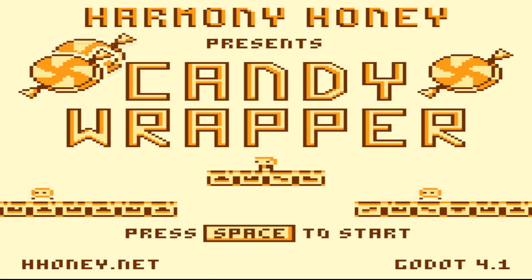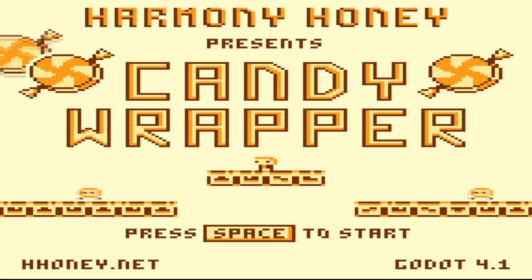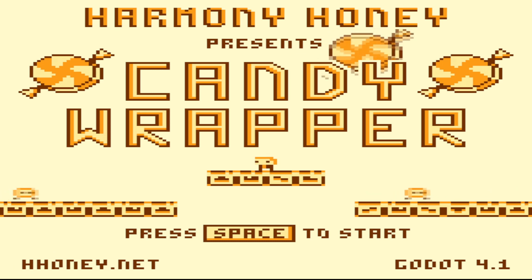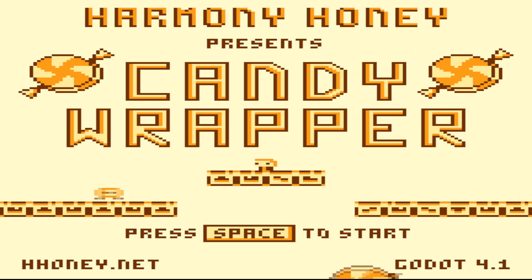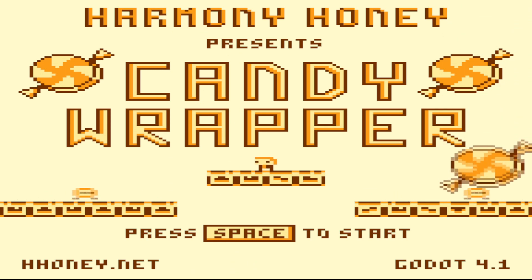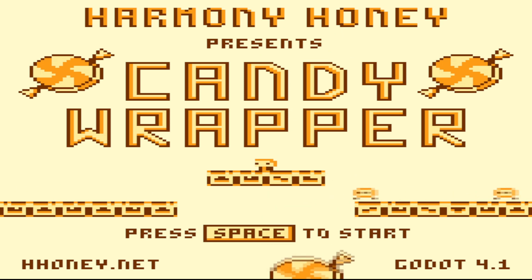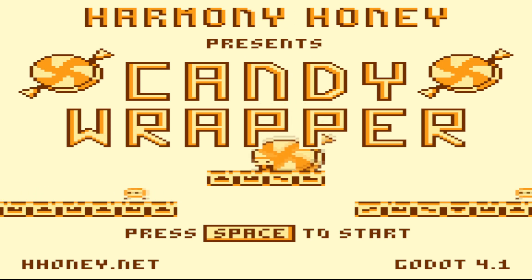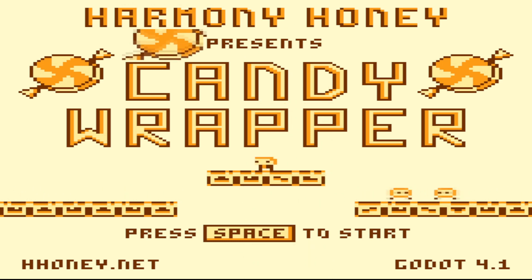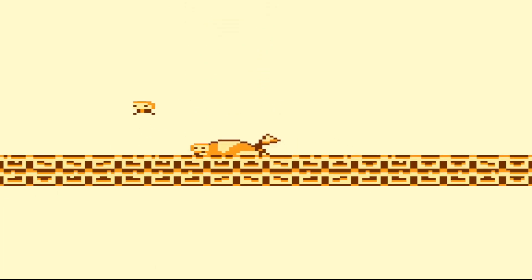Hey there, Headtrip here, and welcome to another episode of Open Source Gaming. Today we are going to be playing Harmony Honey Presents Candy Wrapper. This is a very simple game. All we have to do is jump on the little ball guy's heads, I guess. And it actually has kind of a weird, kind of cool mechanic, but we'll get into it.